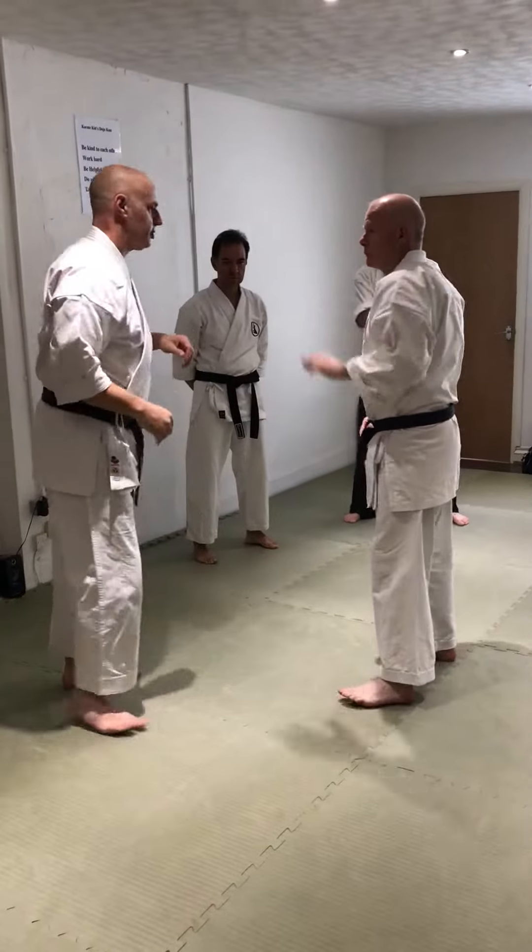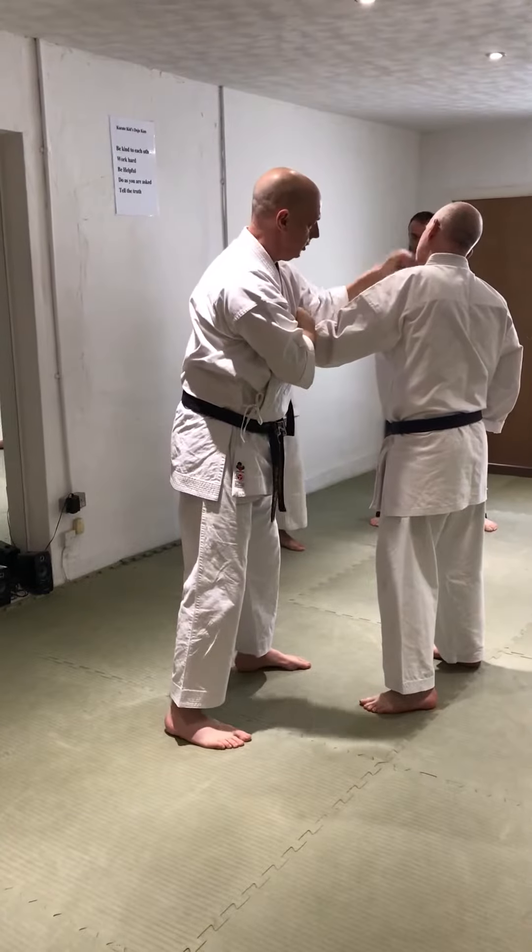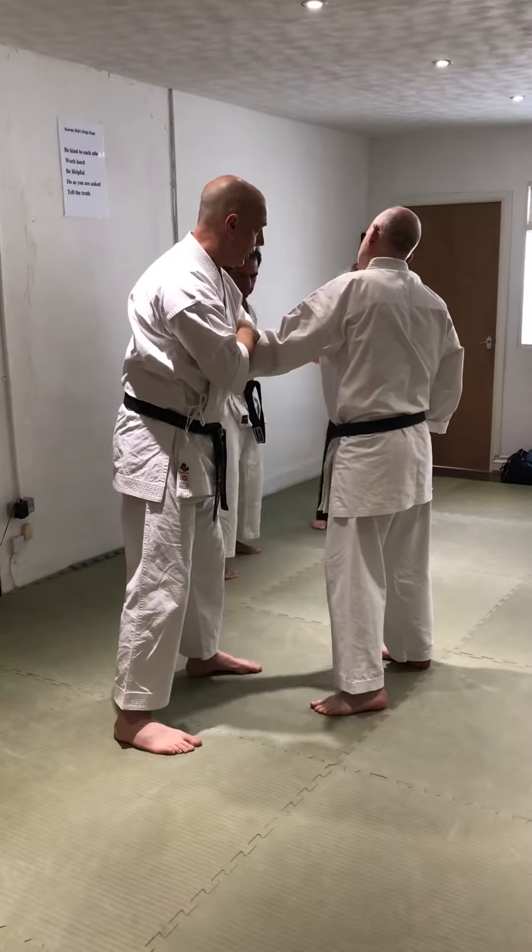Now we're engaged here — taking the arm from the outside, the other one on the inside, the other one on the outside. So we're using this idea of the hammer fist or low block motion here.